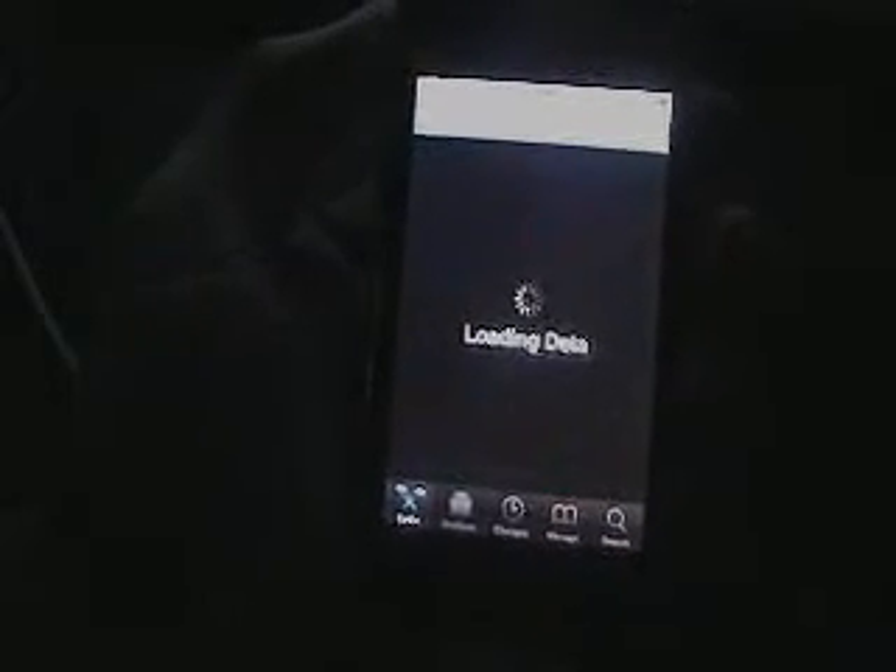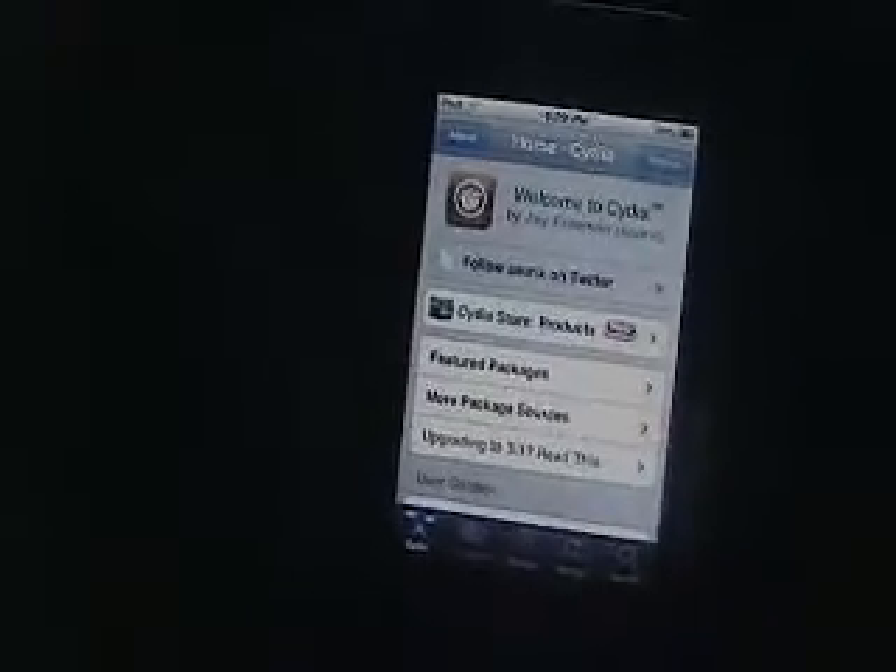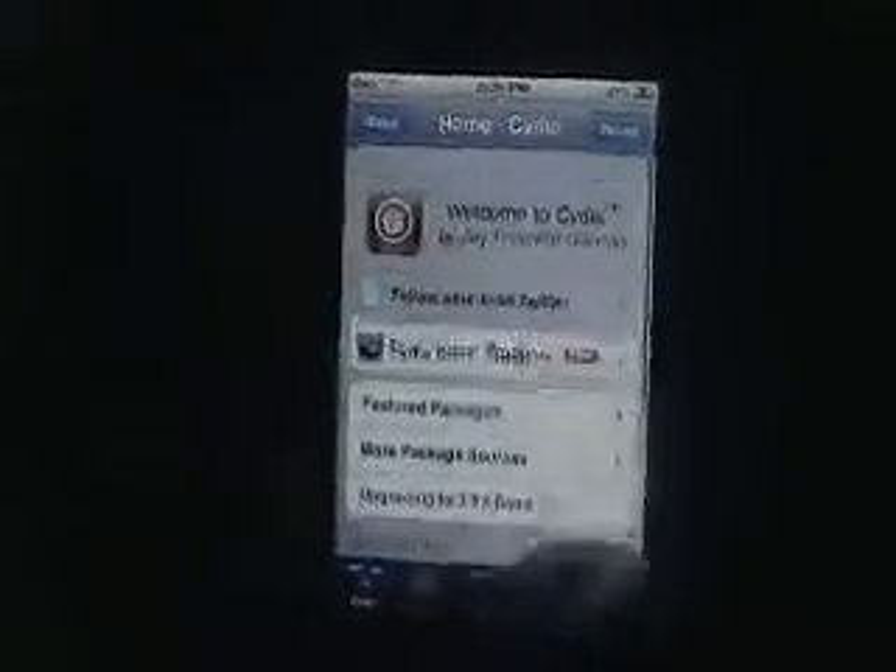Depending on what you guys want, you can get themes, you can tweak your iPod, or you can get free apps. You have on the bottom: sections, changes, manage, and search. Go to search depending on what you want. If you want themes on your iPod, you need to go ahead and get WinterBoard. These are just good things you need to go ahead and download right after you jailbreak so you already have them.